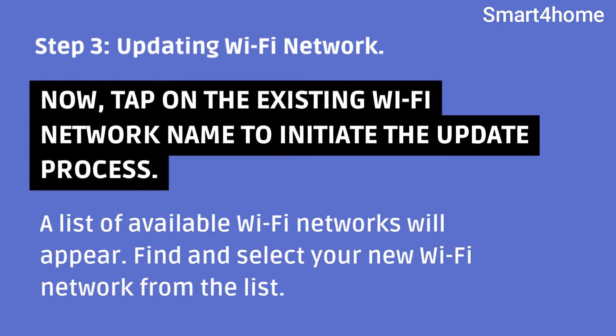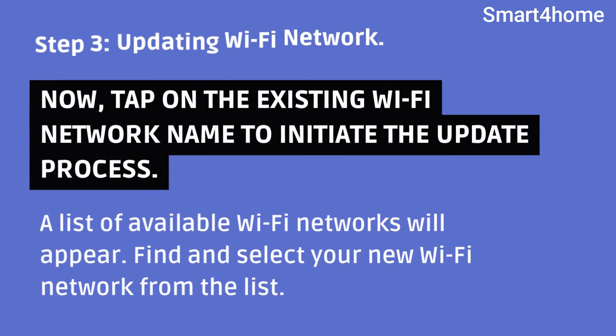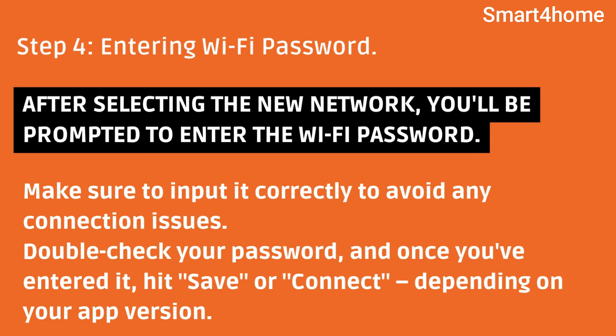A list of available Wi-Fi networks will appear. Find and select your new Wi-Fi network from the list. Step 4 — entering the Wi-Fi password. After selecting the new network, you'll be prompted to enter the Wi-Fi password.